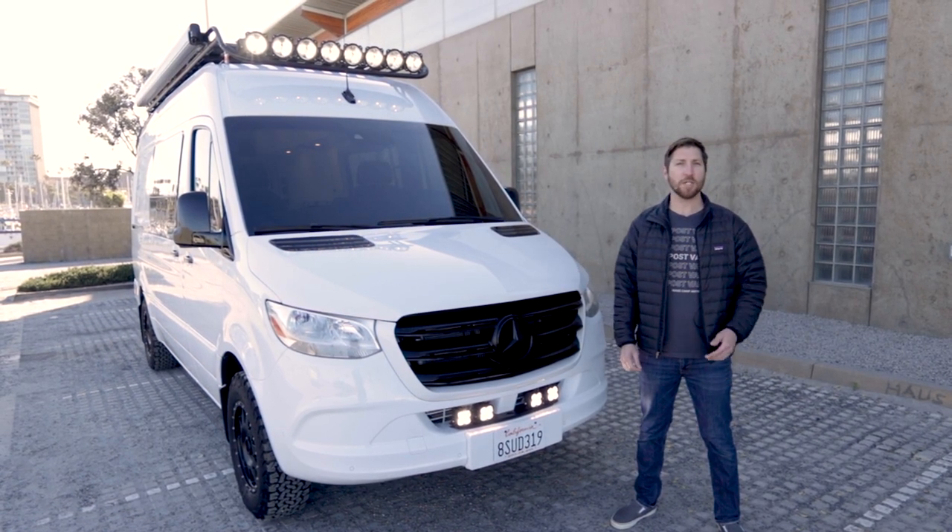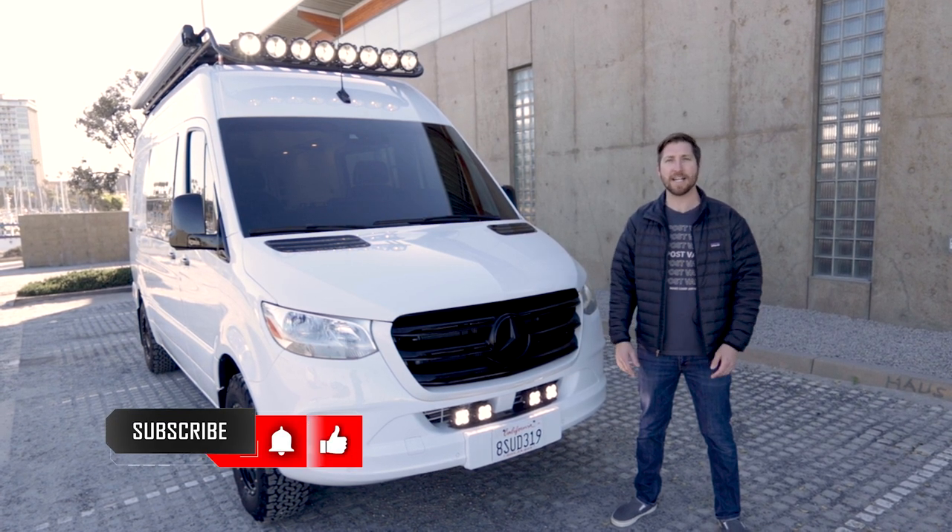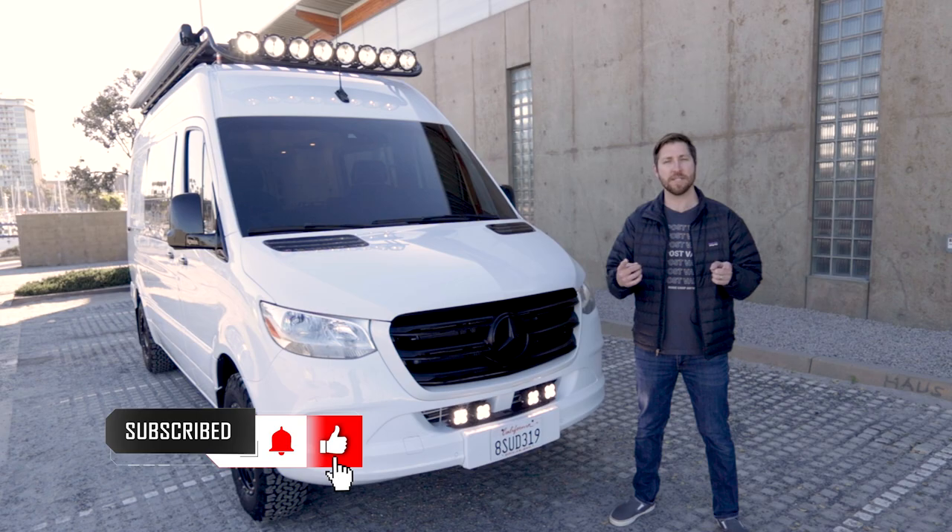Thanks for checking out our latest van build! If you want to learn more, head to outpostvans.com. You can follow us on Instagram at outpostvans, and be sure to like and subscribe to this video.